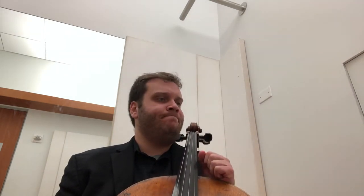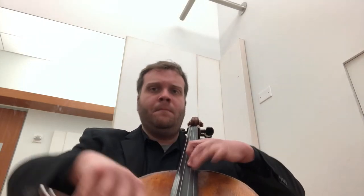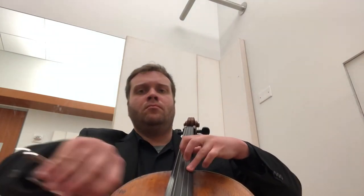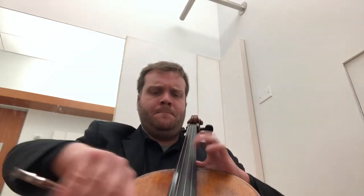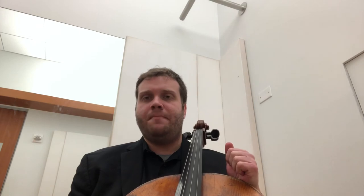There I definitely want to bring out that C natural and the subsequent D sharp — the harmony brings a lot of tension and interest. What I want to do is bring those out but without taking too much time.